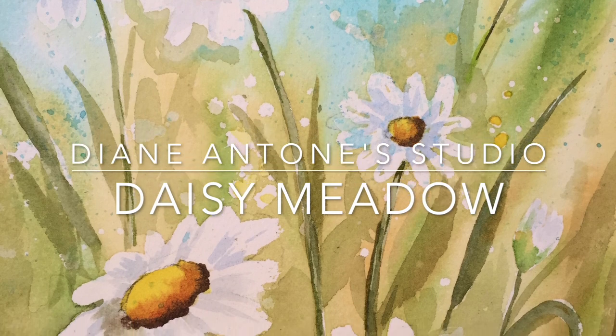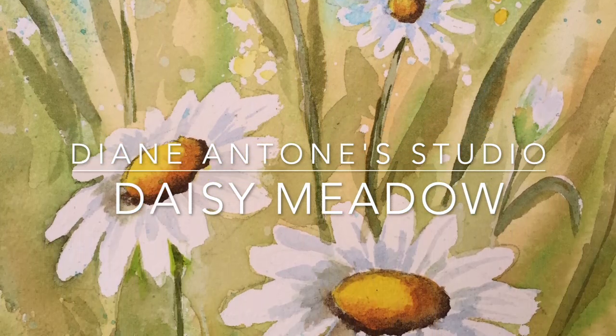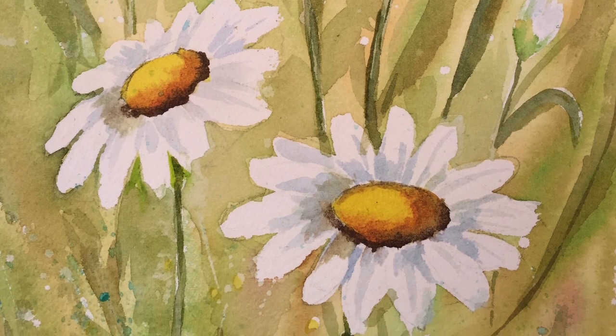Hi everyone, Diane here. Welcome to my studio. Today I'm going to do some masking out of some daisies. So let's get started.